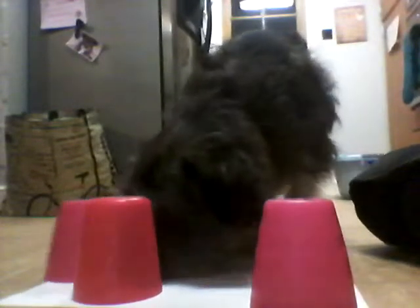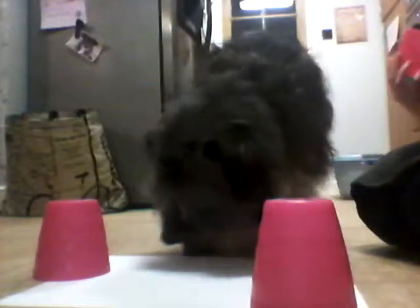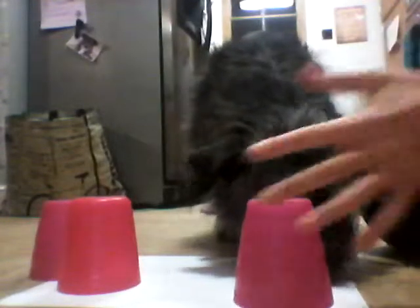You need to make your dog practice a lot so they get used to it. My dog has found it, so tell them, well done! And that's how you do the three-cup round.